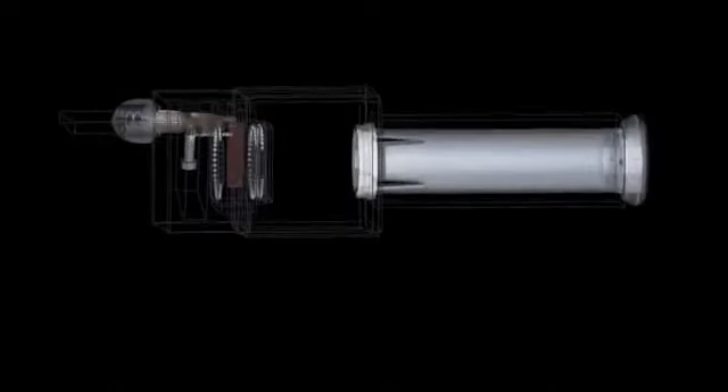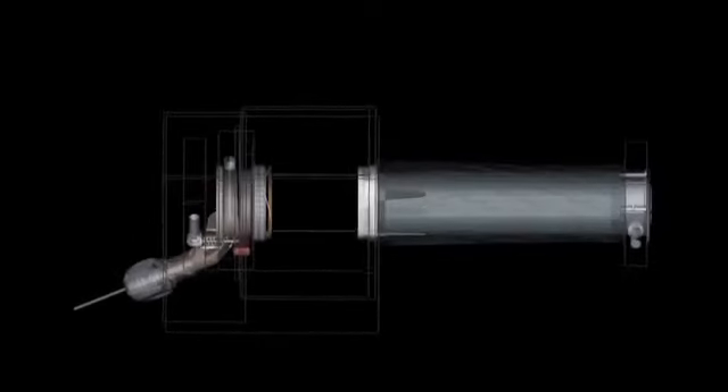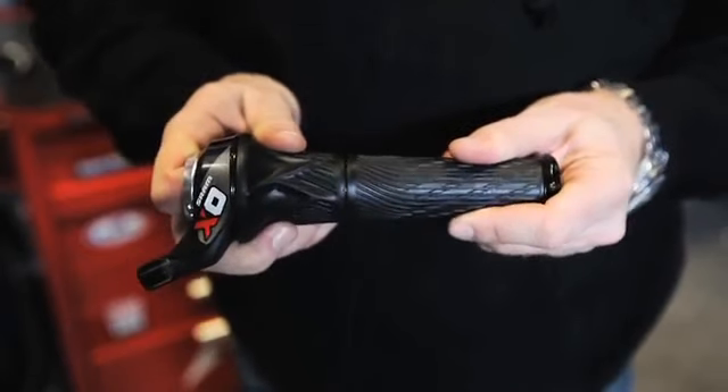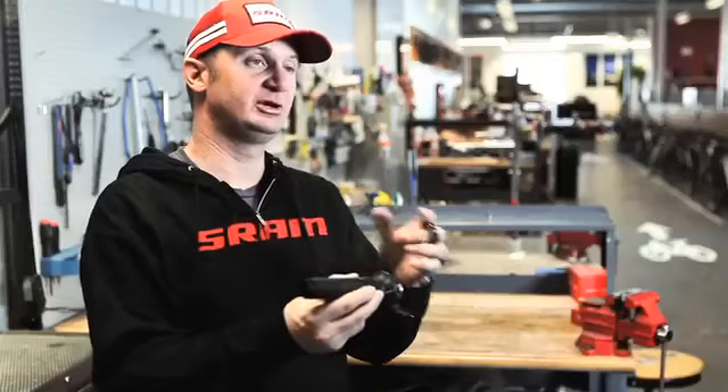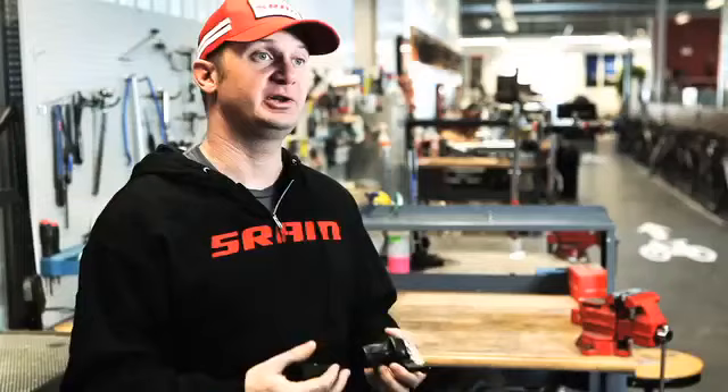After we improved and re-engineered everything inside of the shifter, we moved to improving the parts on the outside. One of the first things we did was build our JAWS lock-on grip. The shifter and the fixed grip snap together to form one unit. The whole product slides onto the handlebar and then with forged aluminum clamps, it bolts onto the bar — making it very secure so you don't have to worry about using adhesives to put your grips on the bar.